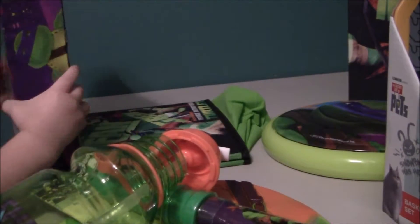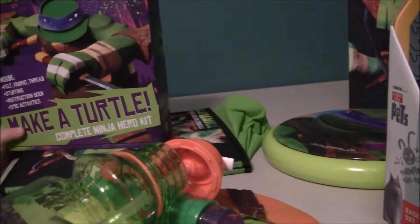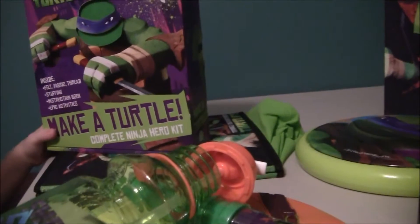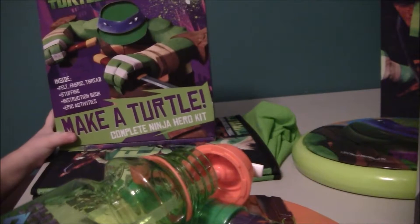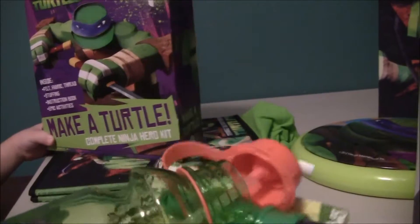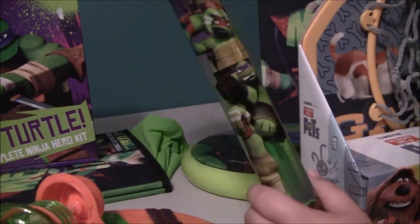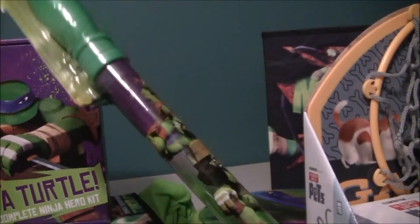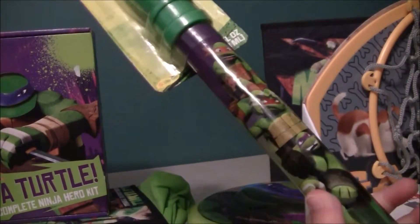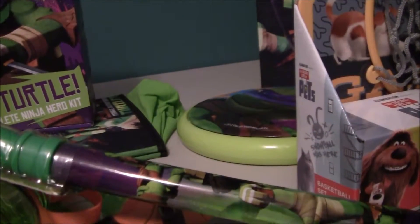Which one are you going to make? Leo. Leo. Donatello. And Ralph. I'm going to make three turtles. You want to make three? Yeah. Alright, let's see what we can do. I know Toy Top is going to make Mikey because Mikey is his favorite. Mikey is on the bubble one — on Ralph's head and he's sticking out his tongue. And Leonardo is on the bottom kicking his feet up.